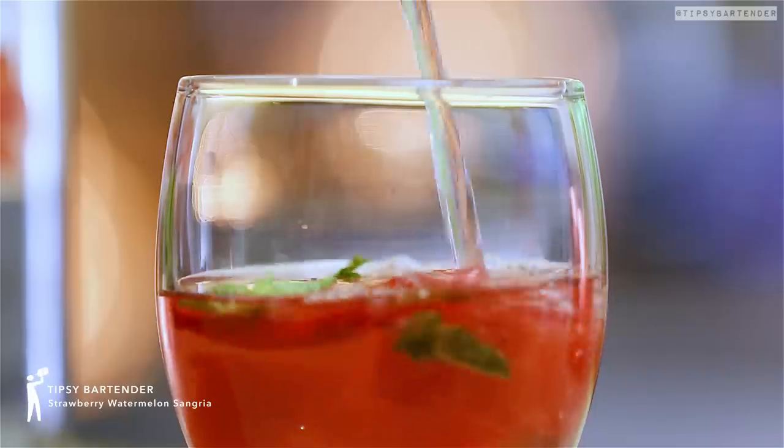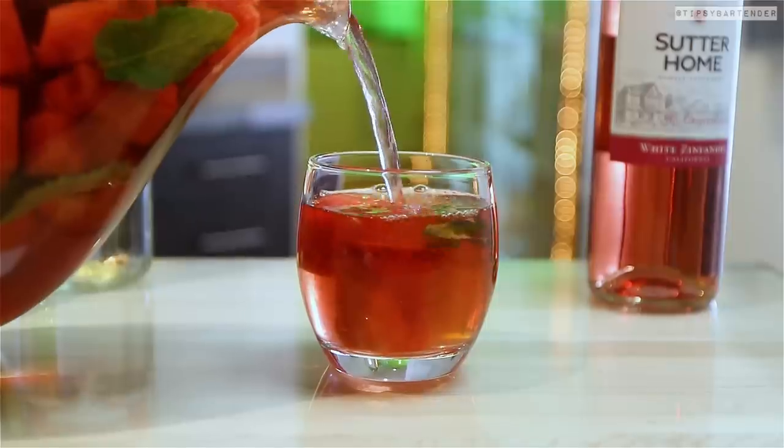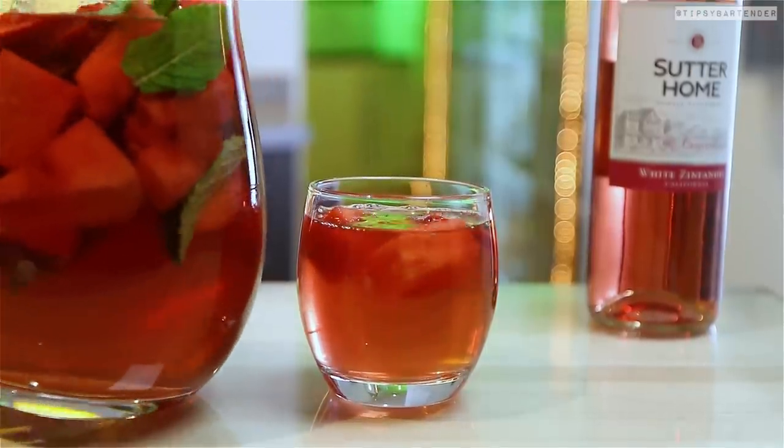Strawberry watermelon sangria. We've done a lot of sangrias and this is a new one. So here's how this goes.